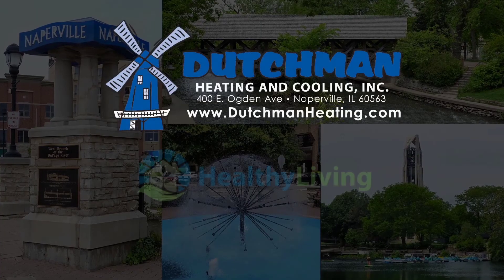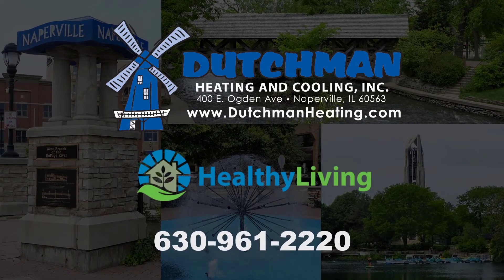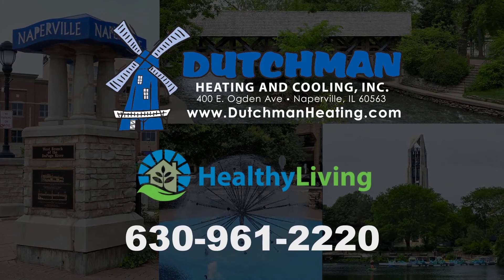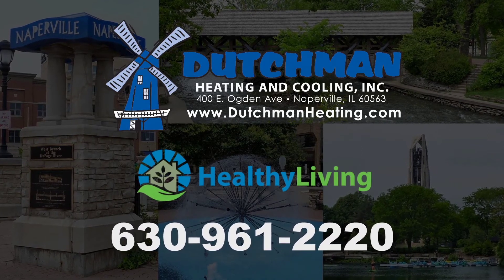Dutchman Heating and Cooling — we protect the people you love. Give Dutchman a call for healthier living in your home: 630-961-2220.